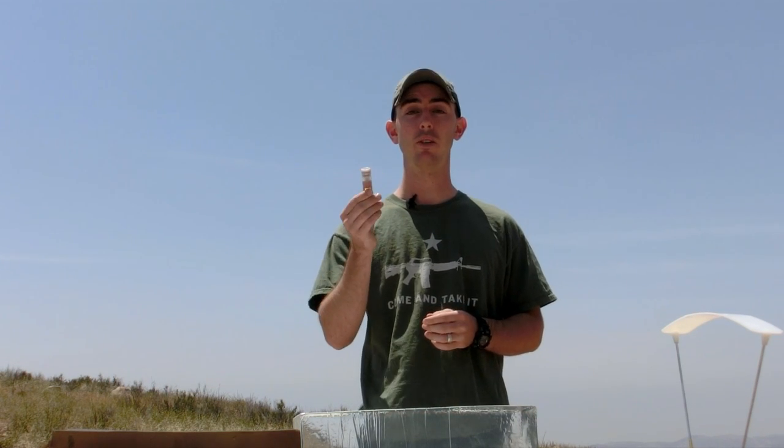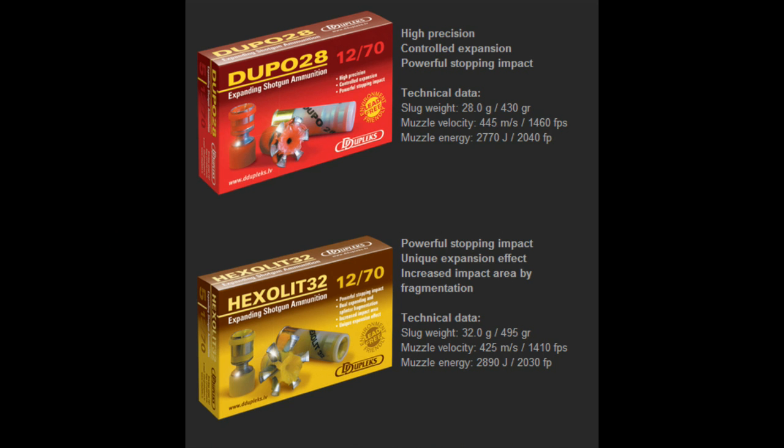Hey guys, welcome back. In today's video we're going to be testing the Dupo 28 steel slug manufactured by Duplex. The Dupo 28 looks very similar to the Hexlit 32 — if you've checked out that video you've probably noticed this as well. The difference between the two slugs is mass. The Dupo 28 is 65 grains lighter and therefore travels a little bit faster down range, making those long range shots on moving targets a little bit easier to hit.